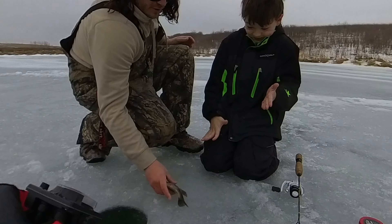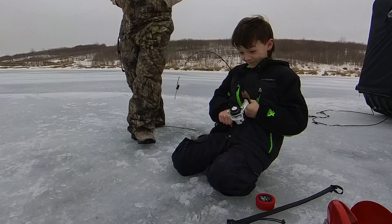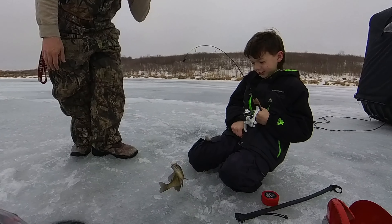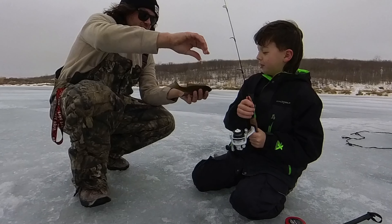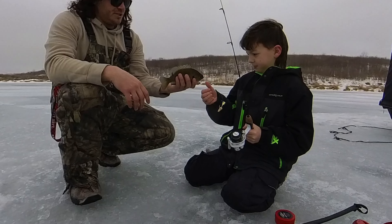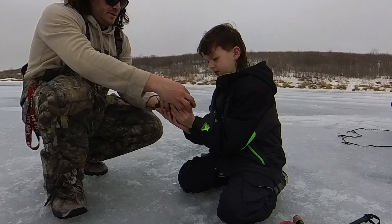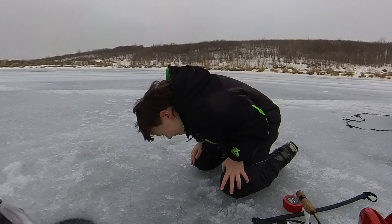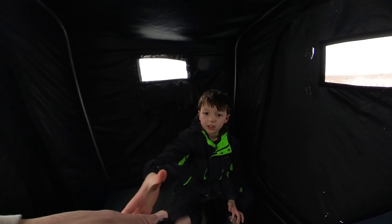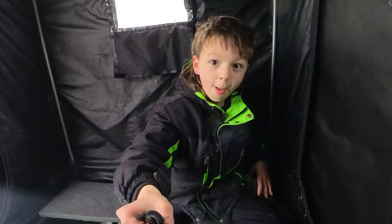Alright dude, we're gonna check the ice. I want you to go first — tell me if it's thick enough for me! Maybe throw a couple rocks on the ice or give it a couple stomps, let me know if it's okay. I was here last weekend and we're on like 14 inches of ice, so I wouldn't have put you out there if I didn't know that already.